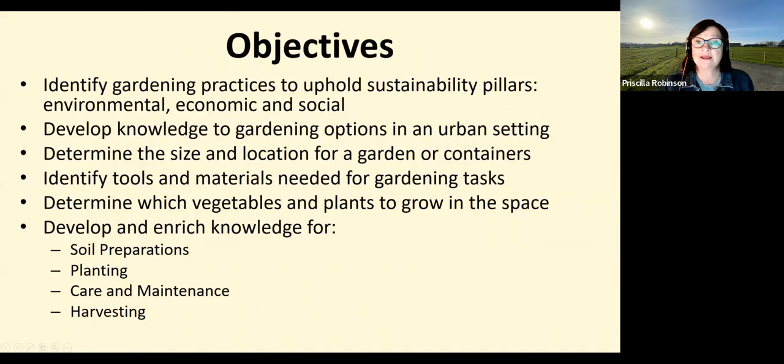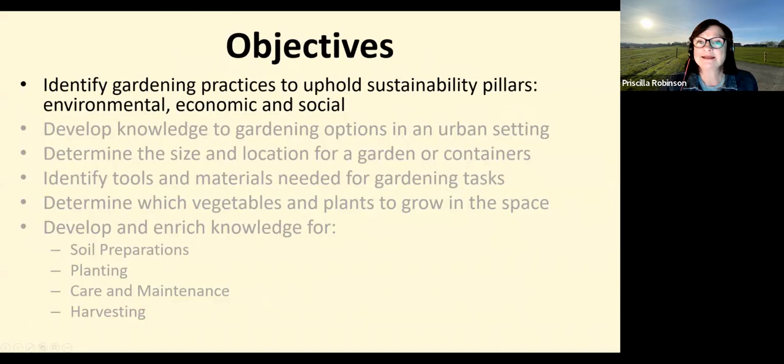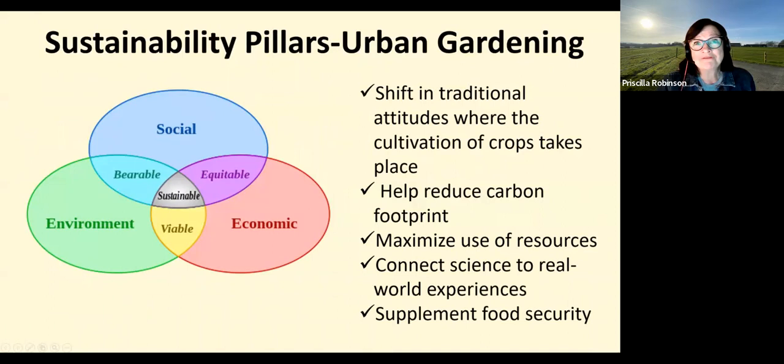Here are the topics we're going to cover today. My lens is going to focus on gardening in an urban setting and those sustainability pillars. With some planning and science-based guidance, we hope your gardening will be fruitful. Step one is to identify those gardening practices to uphold sustainability pillars: environmental, economic, and social. Let's take a look at how those intersections work with an urban garden.